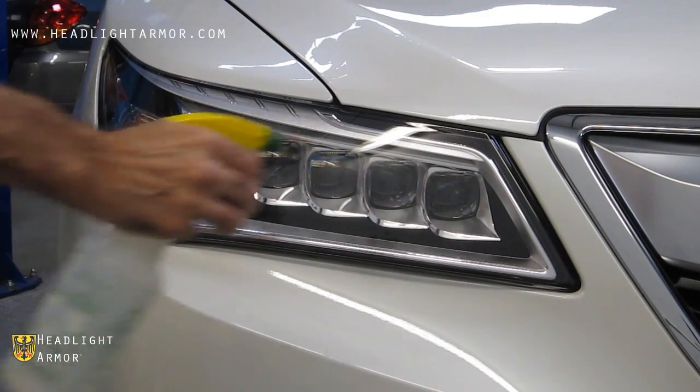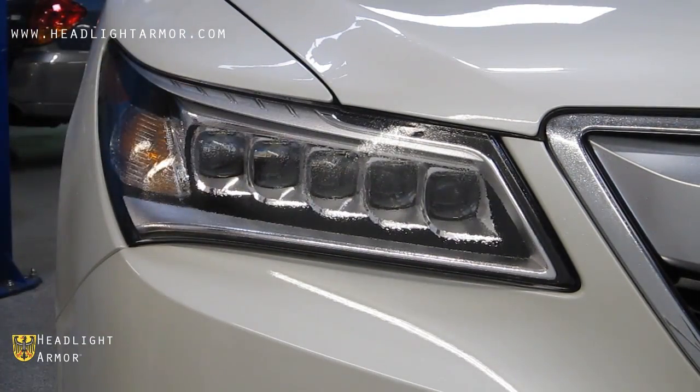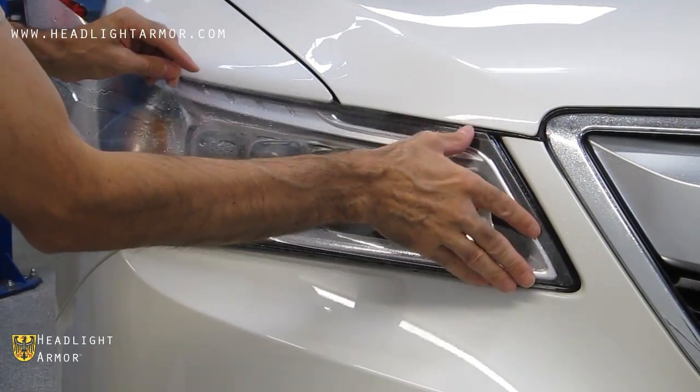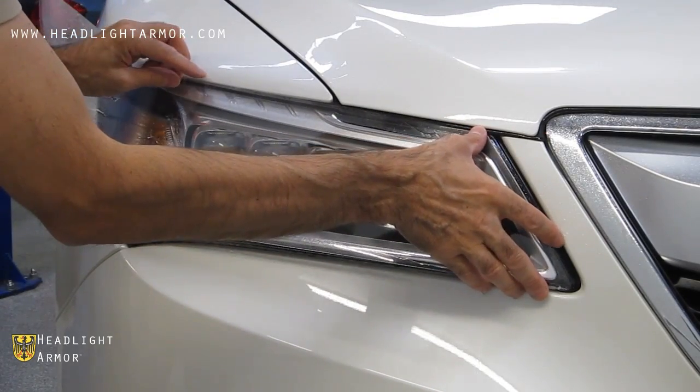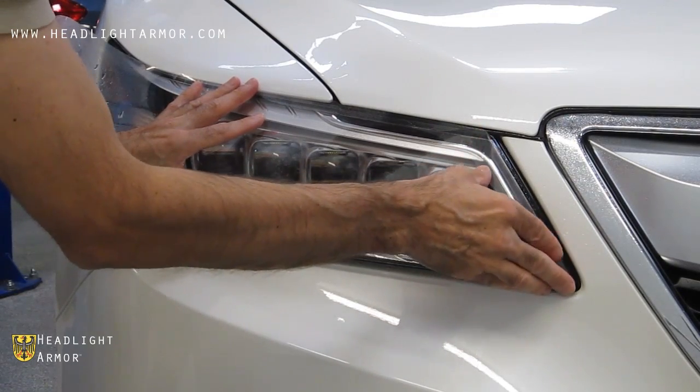Once your headlight is clean, mist down the surface of the lens with water, remove the kit from the backing paper, mist down the adhesive side of the kit with water, and apply the film to the headlight.